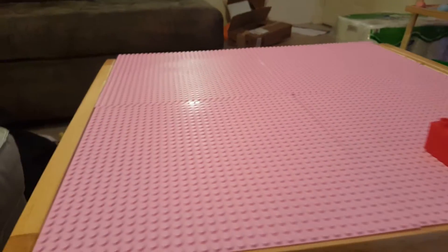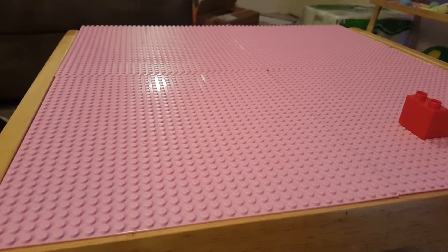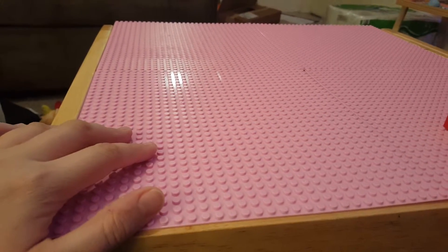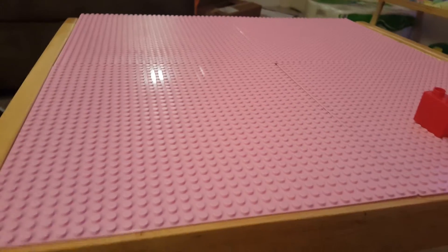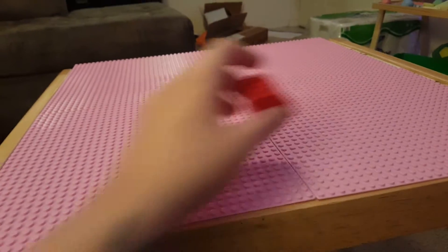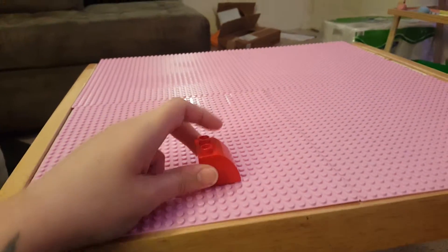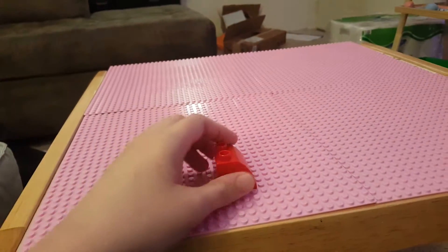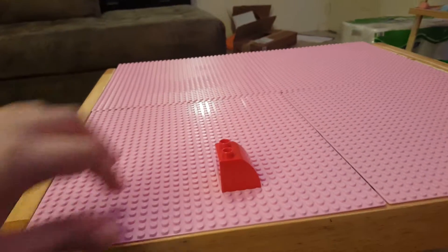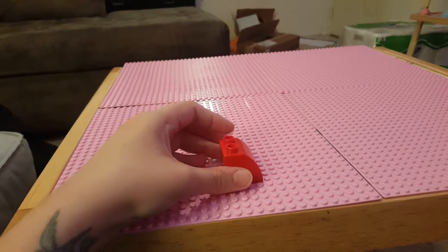That's pretty much my review on these. I'm super pleased with them — I really couldn't be happier. They're such a nice color, they work really well, and they're huge — absolutely huge — so for the price you can't beat it. I hope it helps you. If you have any questions, ask them in the comments on the review and I will get back to you. Have a great day, bye!